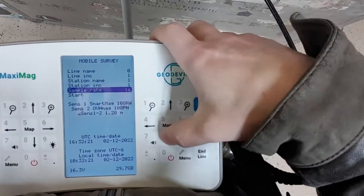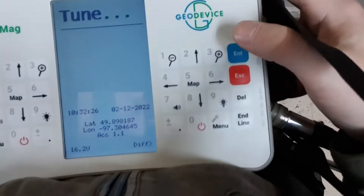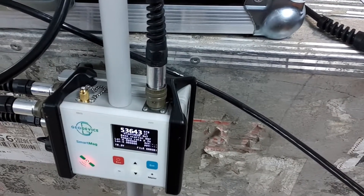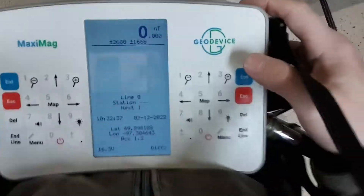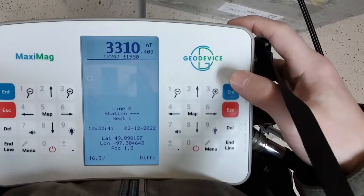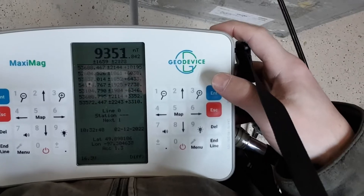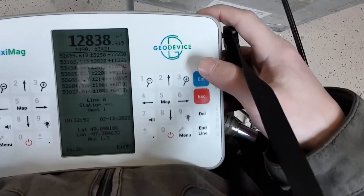And hit start. Now it goes into tuning mode, and you can see here that it is trying to tune to the background values. Lucky for us it tuned correctly right away, and we are getting valid data right away — which doesn't always happen in my garage, because there is lots of steel and other noise here.